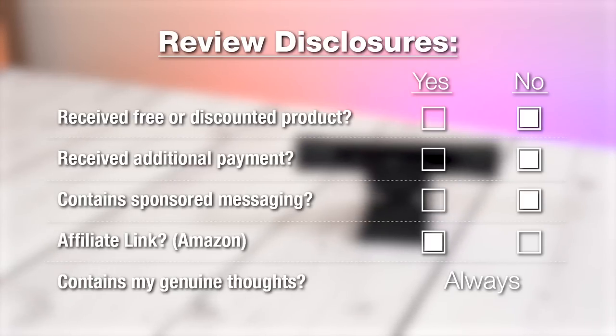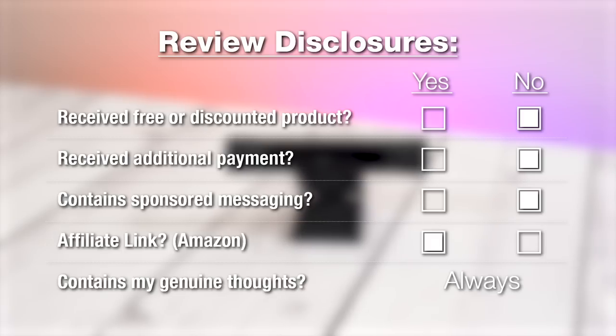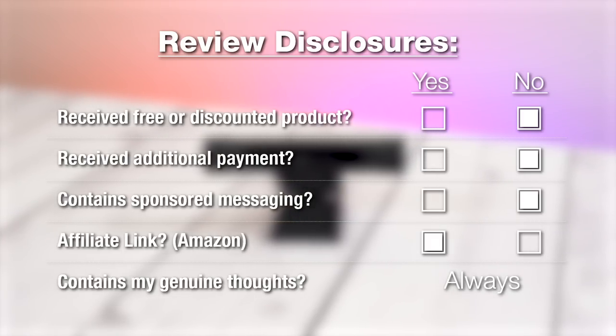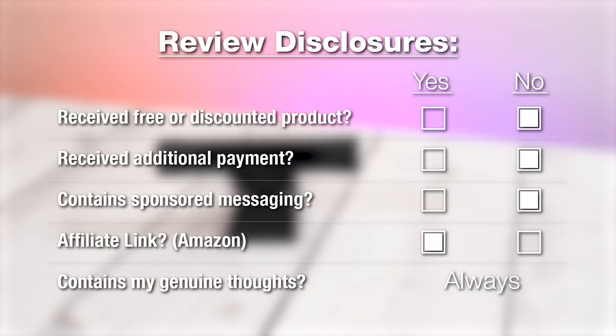Before we get started, let's go over some review disclaimers. First of all, this is not a sponsored video — I bought this webcam myself. If you want to check it out, there's a link in the description; it's an Amazon affiliate link which will help me afford to buy future products to review.